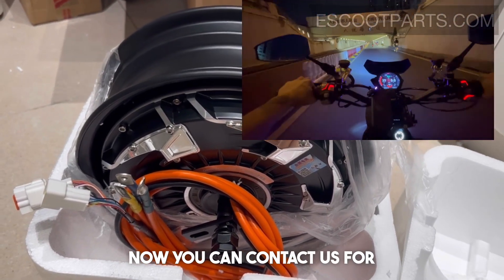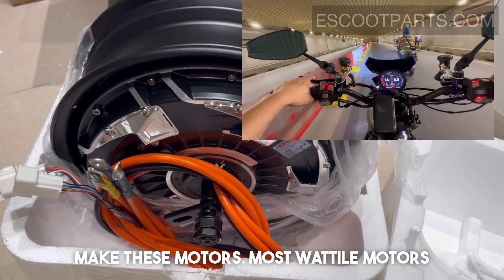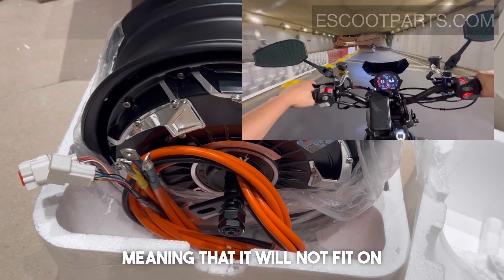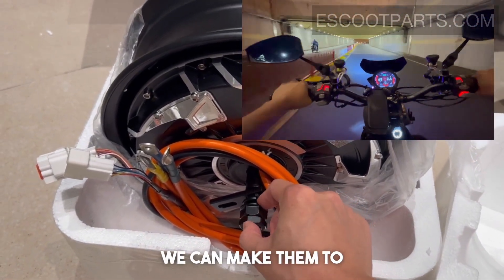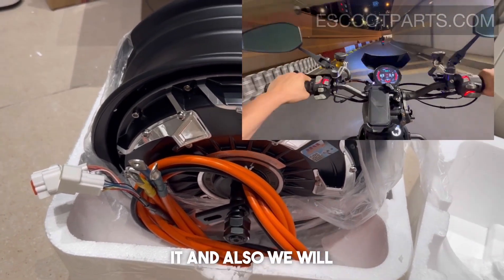You can contact us for buying a watt-tile motor because we are also able to custom make these motors. Most tire motors will come in a larger axle, meaning that they will not fit on the rear arm of your scooter, but we can make them to fit your original rear arm by customizing it.